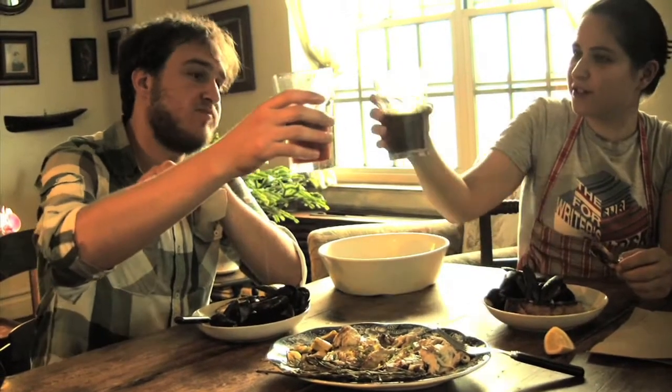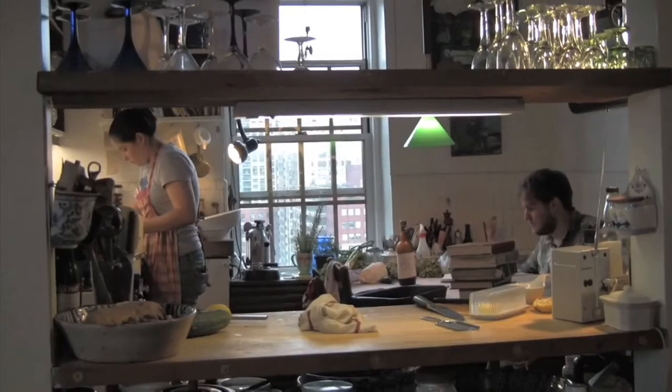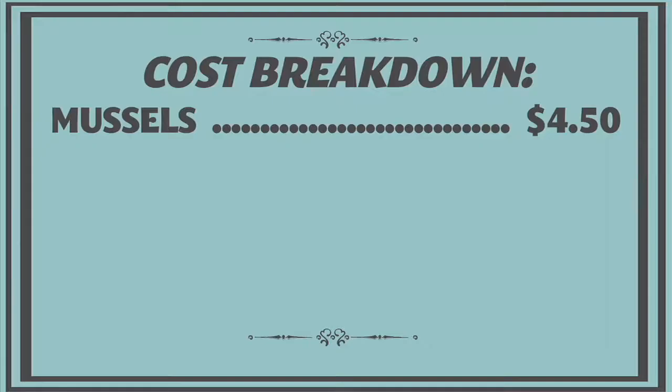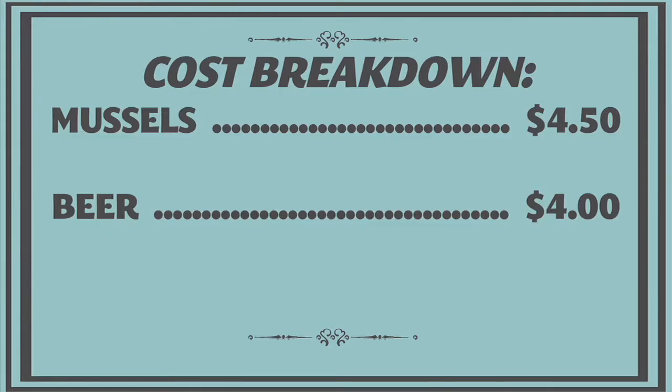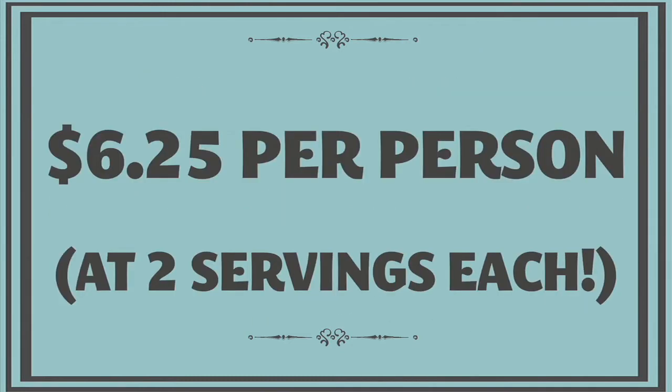Cheers, well done! My dish ended up costing a little bit more than Max's blue fish, which meant I had to do the dishes. But it was still a really affordable meal. The mussels — a pound and a half at three dollars a pound — were $4.50. The beer was about four dollars and the bread was four dollars, so all in all that's $12.50, which breaks down to about $6.25 a person.